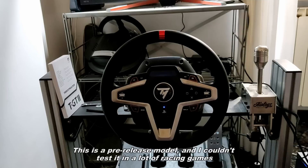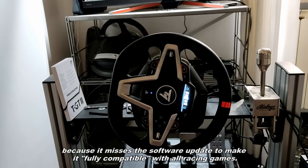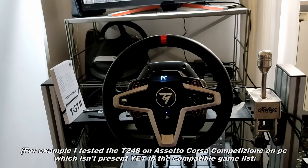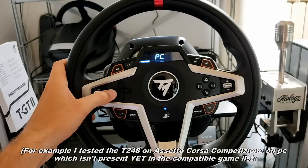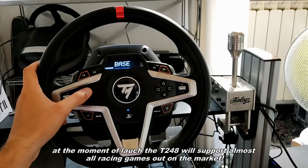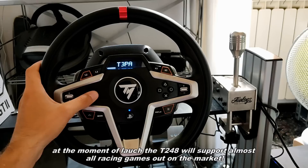This is the pre-release model and I couldn't test it in a lot of racing games because it's missing software updates to make it fully compatible with all racing games. By fully compatible I mean the steering wheel LCD screen is also supported. For example, I tested the T248 on Assetto Corsa Competizione on PC, which isn't present yet in the compatible race game list — the force feedback works but the LCD screen does not. Don't worry though, at launch the T248 will support almost all racing games on the market.